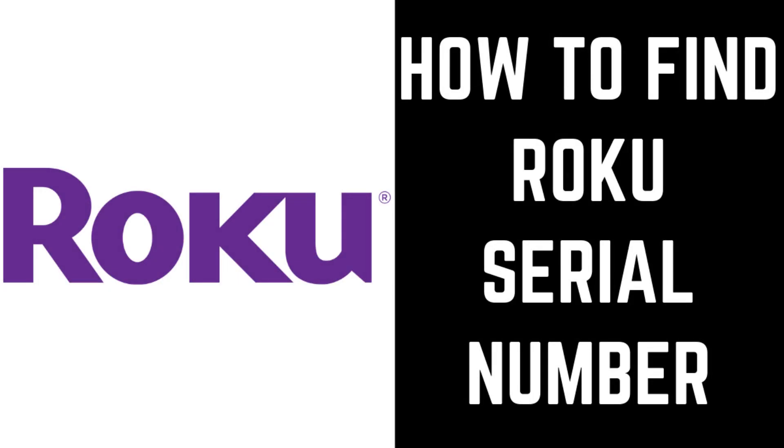Hey everyone. I'm Max Dalton, and in this video I'll show you how to find your Roku serial number.